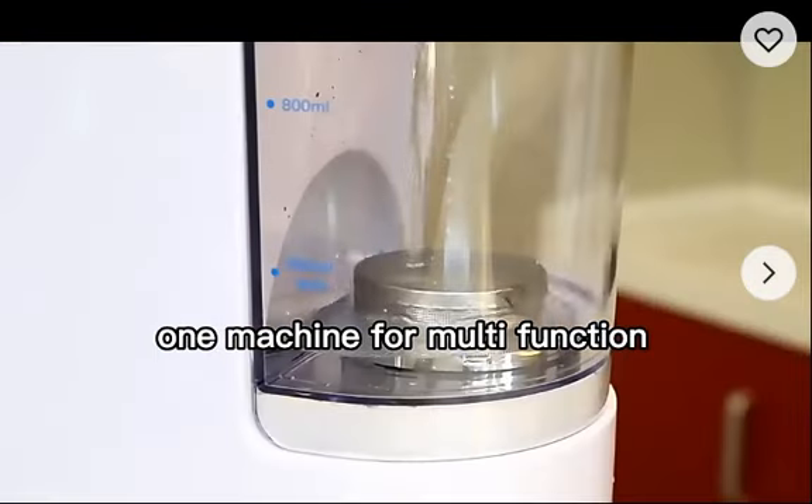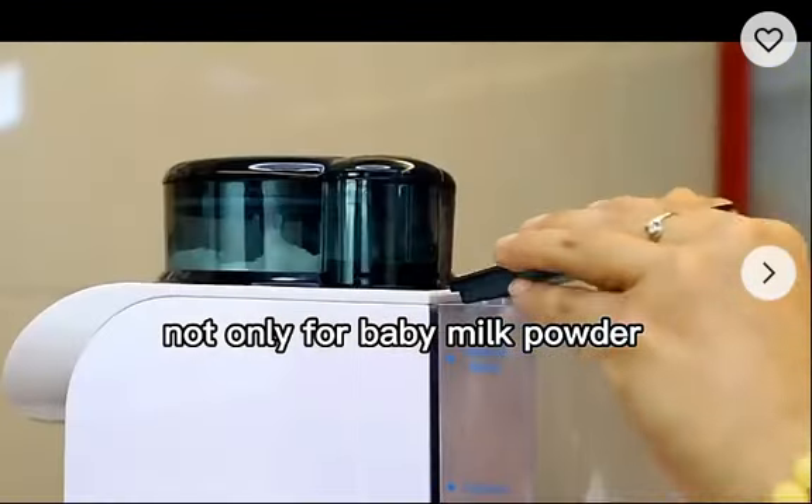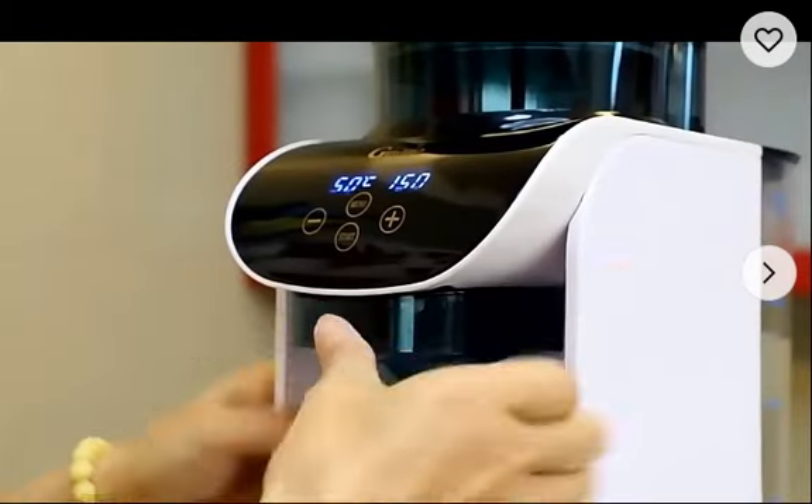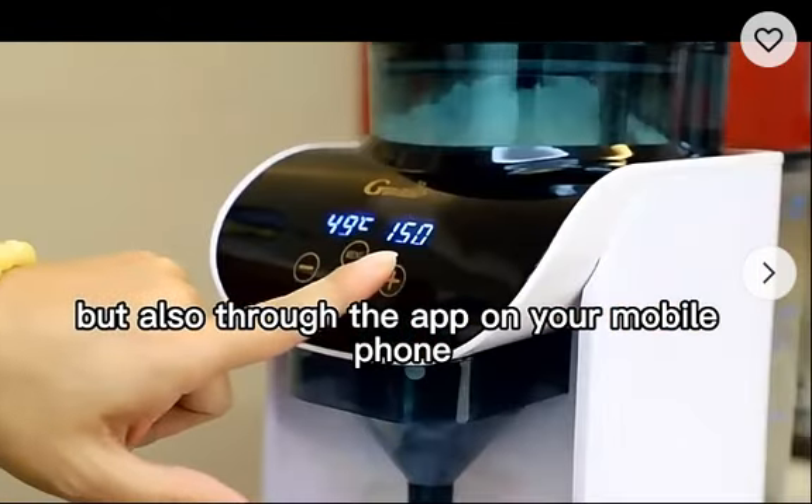One machine for multi-function — not only for baby milk powder but also for other powder drinks, and also controllable through the app on your mobile phone.